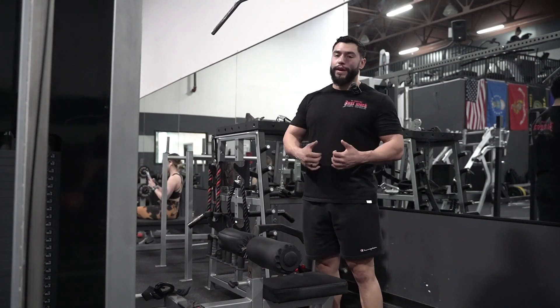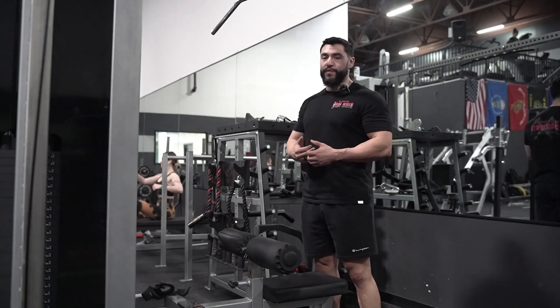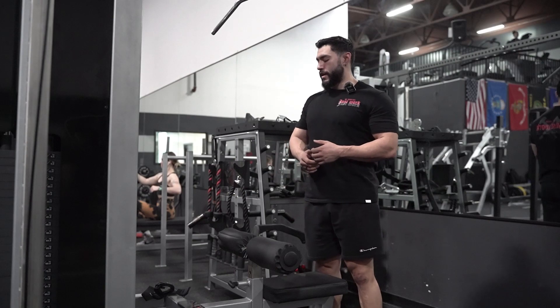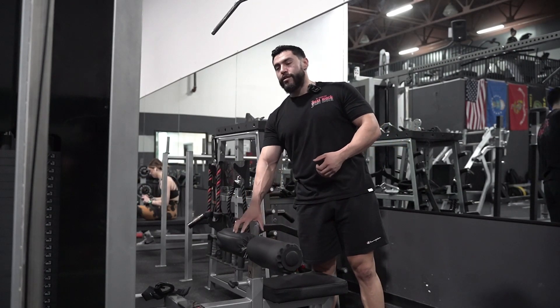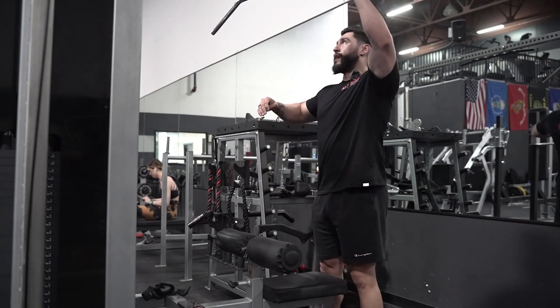What we're going to do here is quickly break down the lat pull-down. I really want to show you guys what we want this movement to look like so you can really maximize what you're going to get out of it. First and foremost, just make sure that you can slide your knees under here, make sure that you're stable and you're not flying up with it.